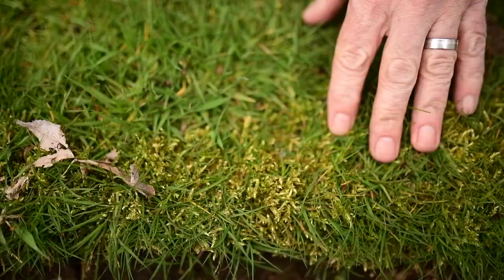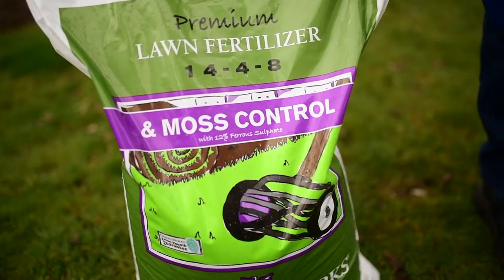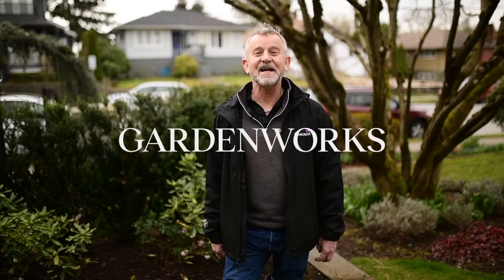A quick tip: if you've got moss growing in your lawn, it means your soil is too acidic. So apply lime and use our premium lawn fertilizer with moss control and that'll get rid of the moss. For more tips and advice on lawn care, go to the GardenWorks website and check out my blog.